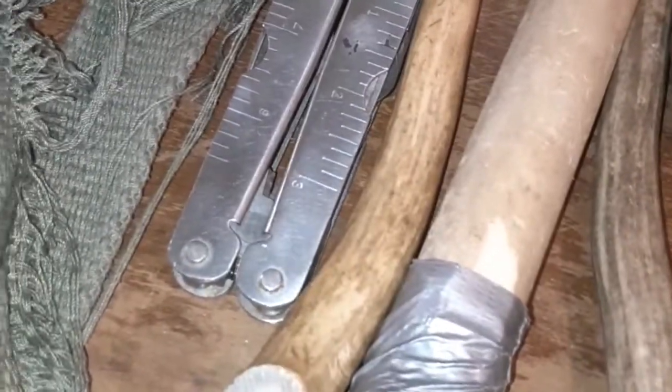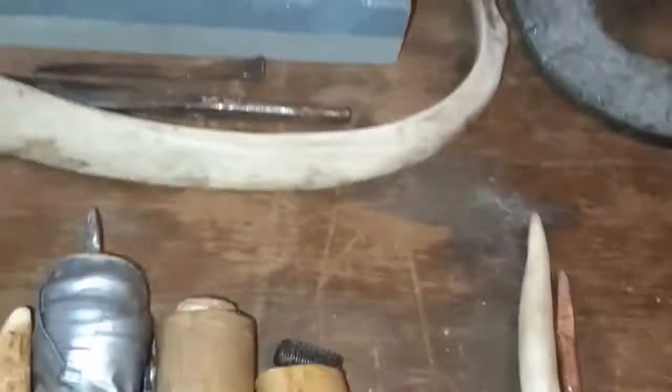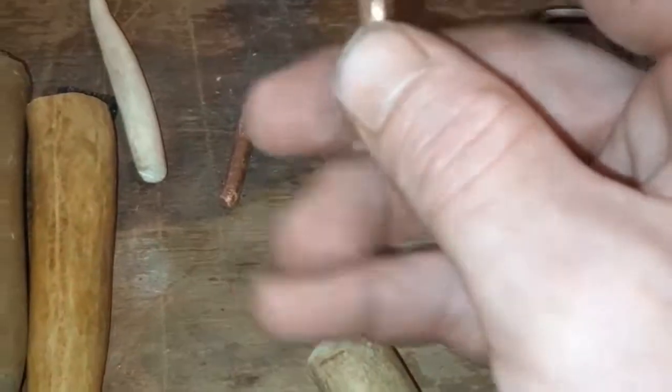I've got a multi-tool here. These are my copper boppers — I've got large and then grades smaller and smaller. These are my modern pressure flakers. They have a hole drilled down and a hole drilled through so you can put a copper tip in and adjust the height. The set screw is just for a quick release so you can switch between tips. You might need a long, narrow tip for certain things, and a short, blunt tip for others.